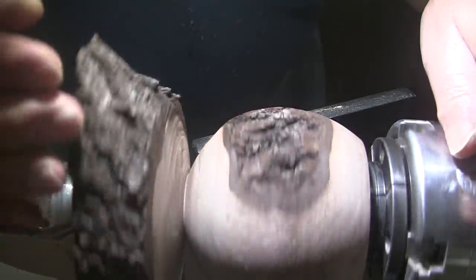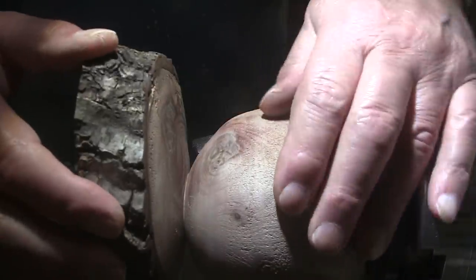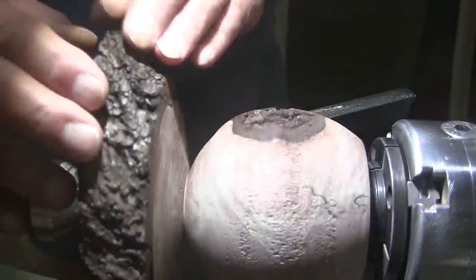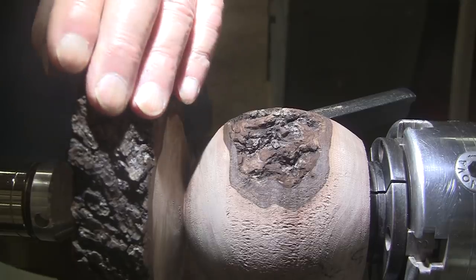I think that's what I had in mind. It's not the cleanest cut, but it just doesn't want to cut cleanly, so we're going to rely on sanding. I'm not sure how we're going to do the sanding, but we'll figure it out. Time for sanding.